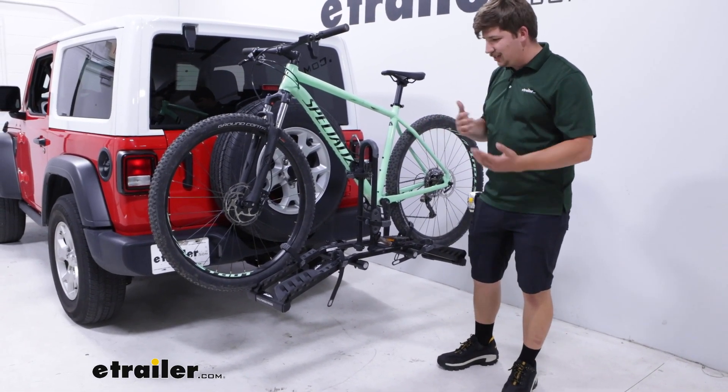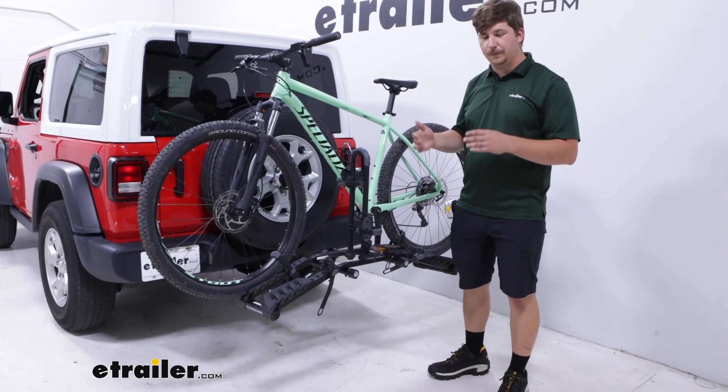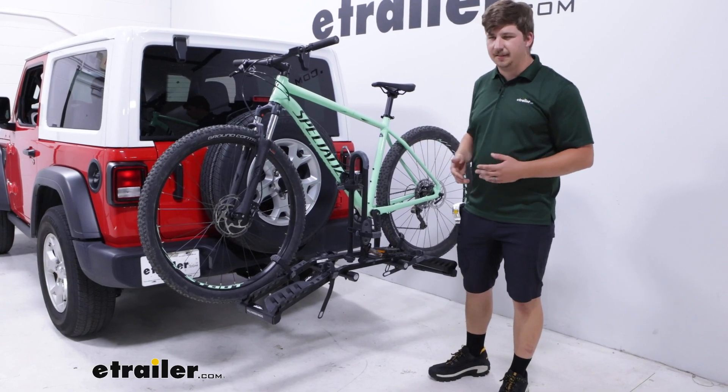Aside from all that, it doesn't have any tilting features and it's going to be mostly fixed. It does fold up for easier storage, but we'll get to that in a second.